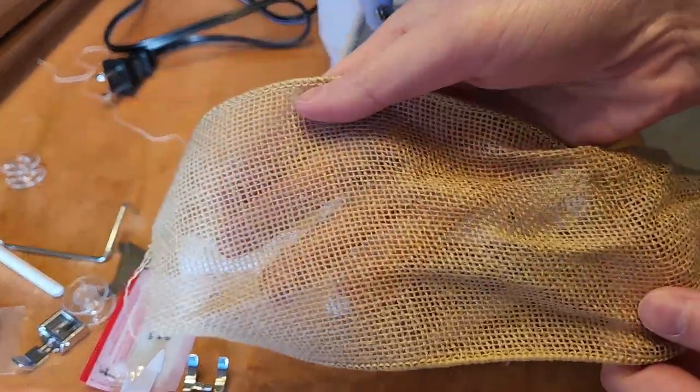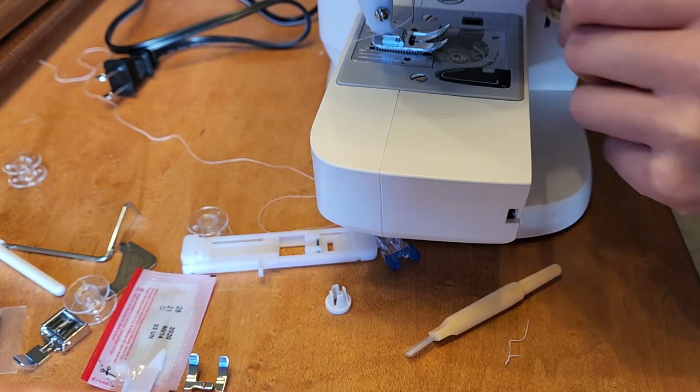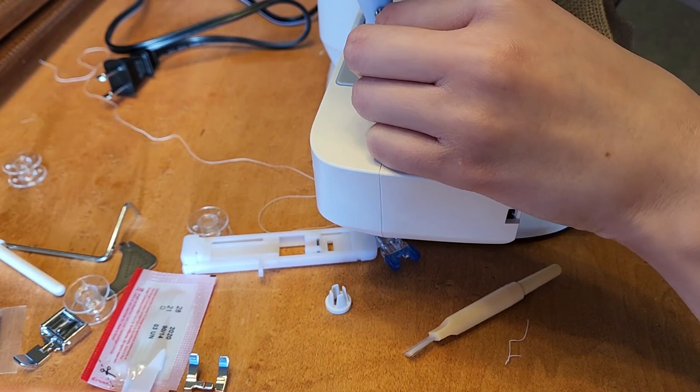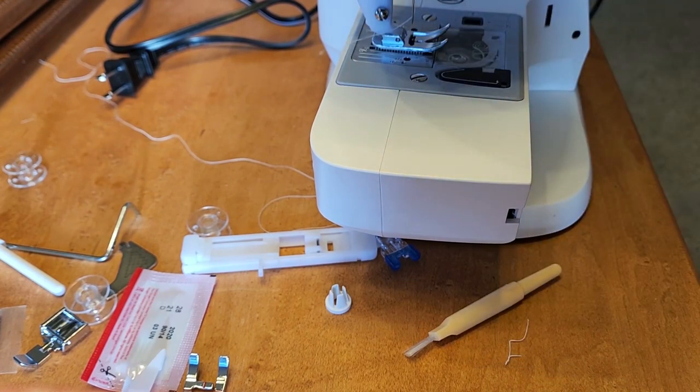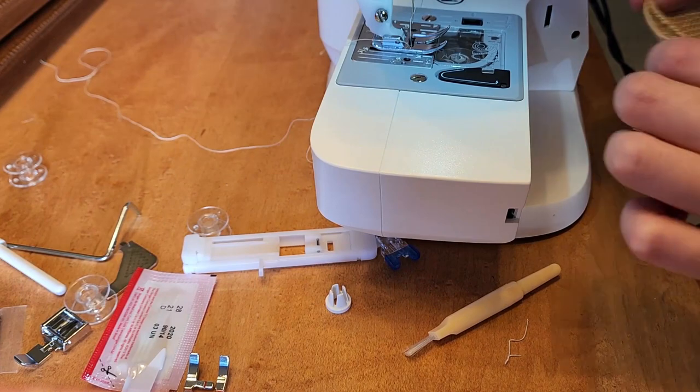Okay, I got this random piece of fabric — it's like a ribbon from a gift basket. I'm going to fold it and just sew it. Here we go. Oh — haha, my machine isn't plugged in. Do I know what's happening? Probably not at all.